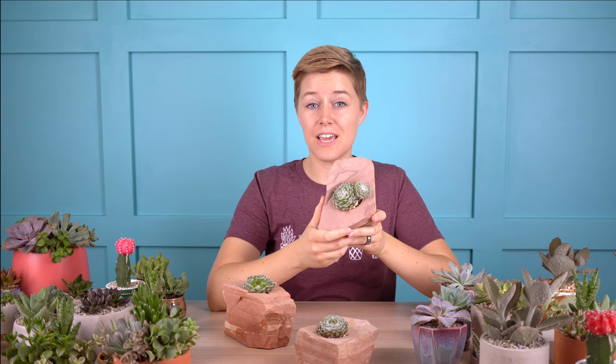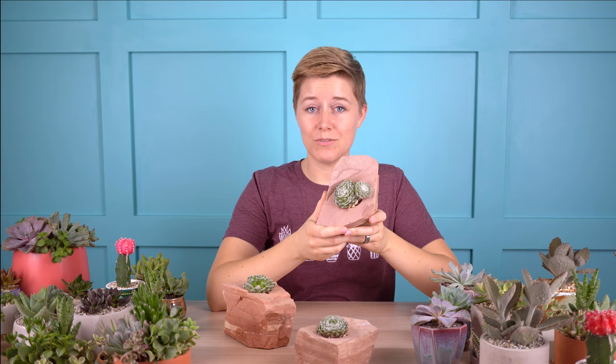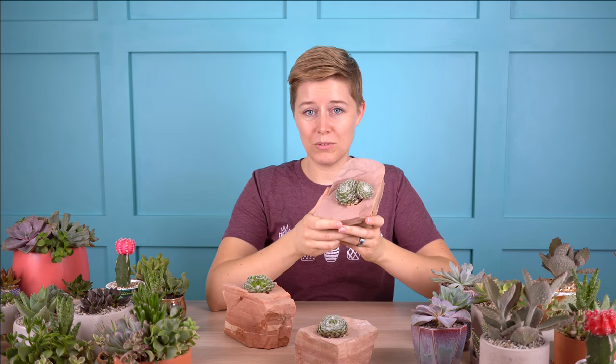It is a really durable succulent, but it's not one that I would recommend for growing indoors because it does need full sun. It can handle partial shade, especially as things get hot — it's not one that endures a lot of heat very well. You want it in full sun, maybe partial sun in the late afternoon when the temperatures are hotter, and it will do really well for you outside.